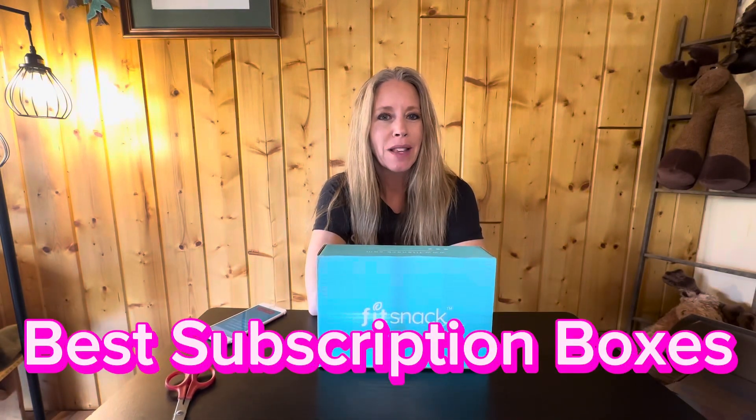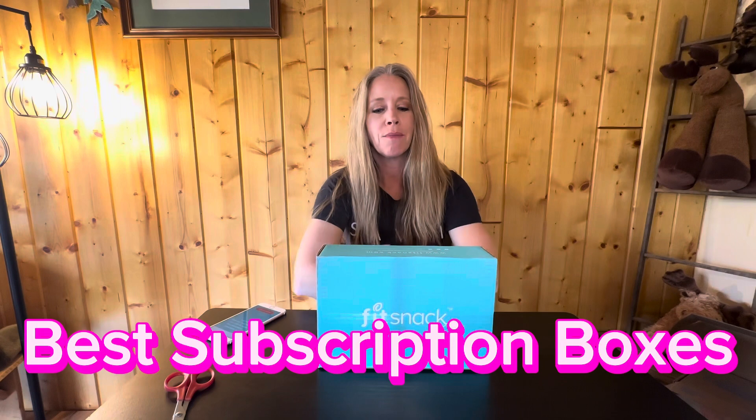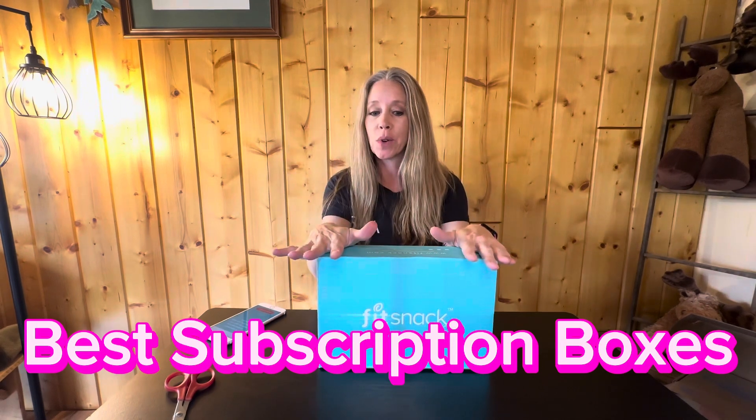Hey everyone! Welcome back to Best Subscription Boxes. My name is Sheila and today we are going to do another unboxing of Fit Snack Box.